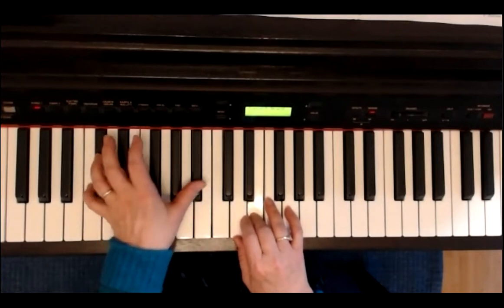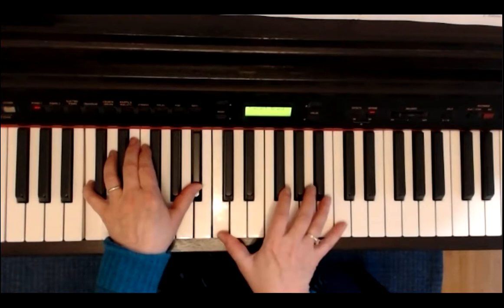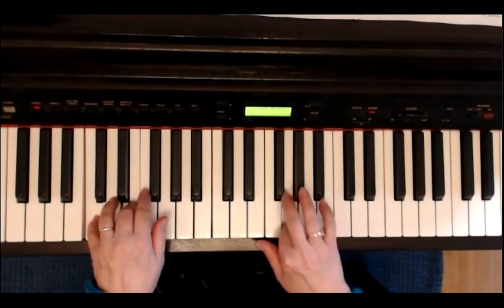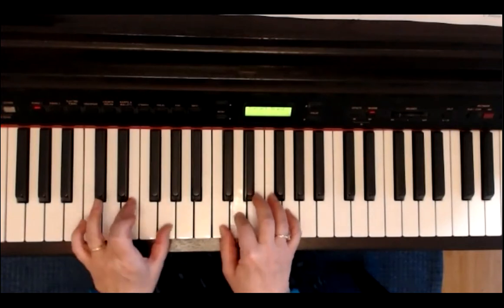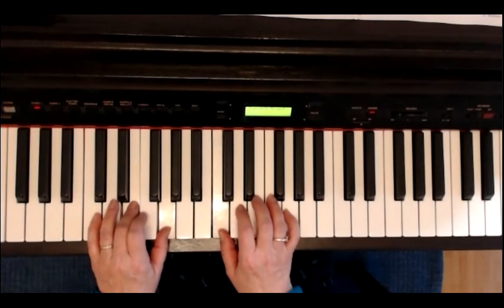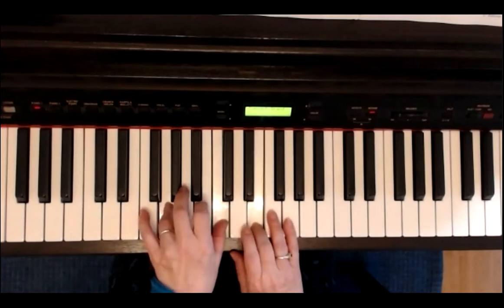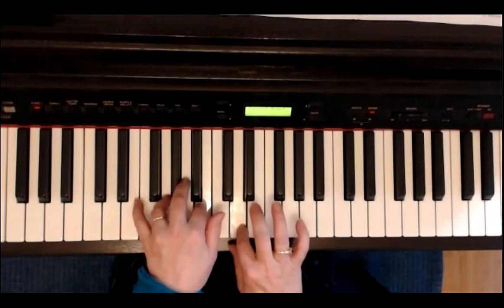Dritte Zeile: links spielt C und das B. C, A. C, E. Ich wechsle auf das G hier rechts. Ich spiele die zweite Seite: links G, H, rechts D. Links gehe ich auf C. Links G, H und C.